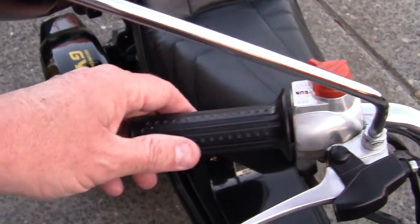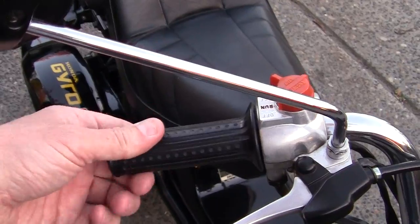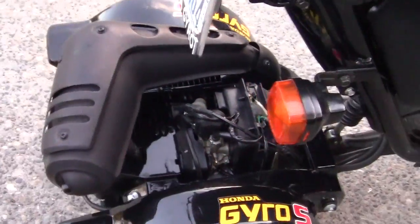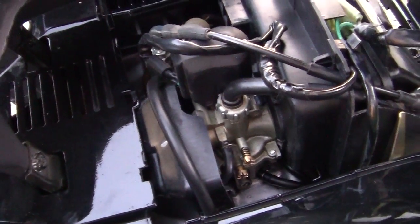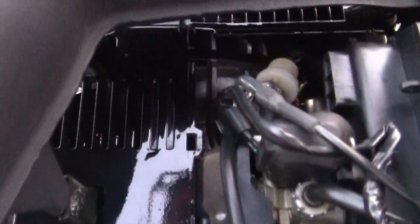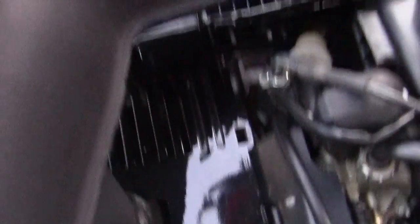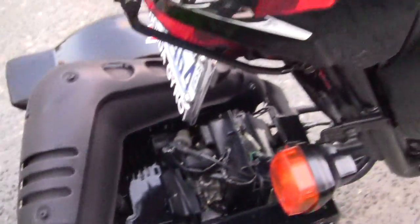So the first thing I'll do is I'm going to unadjust this and leave it wide open. I will take the screw off the throttle slide idle and give it all kinds of free play. Then I will go in and take off this oil thing and check the nut on it. Maybe I'll get it where I want it.